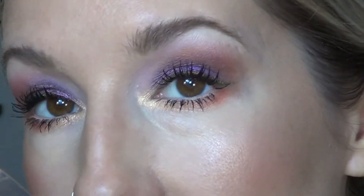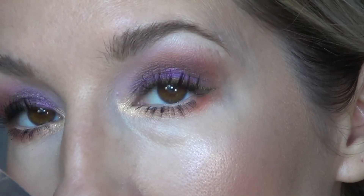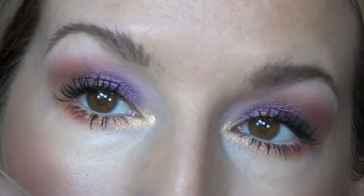And here is the finished eye look with mascara on. I've paired it with a nude lip.